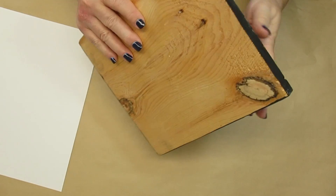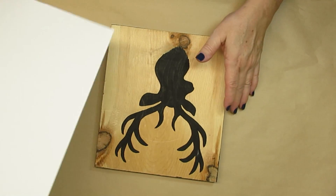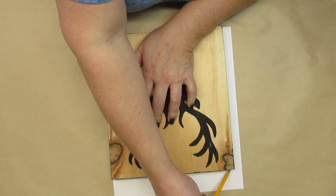For this project I'm just using this scrap piece of wood that I had painted the edges black and put a deer head on it. I didn't use it for Christmas at all this year so I decided to use it for Valentine's.